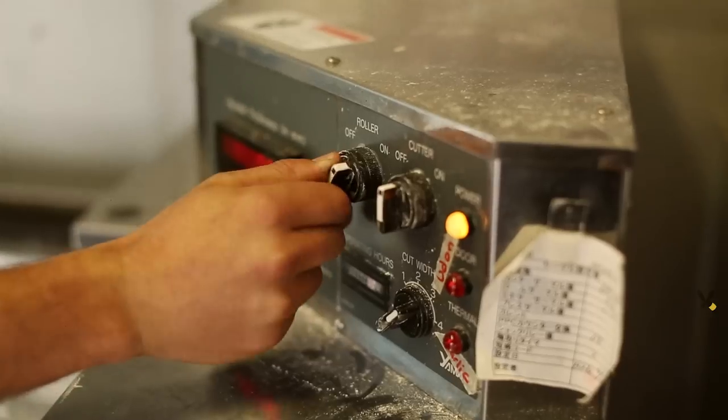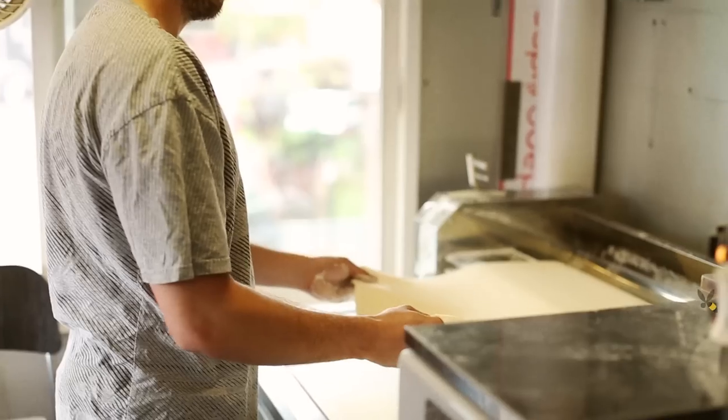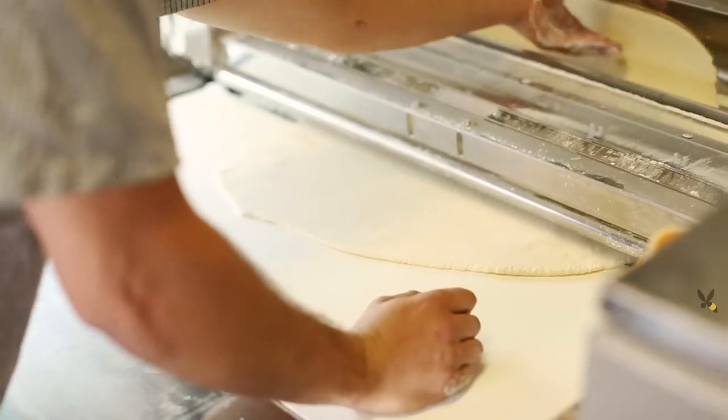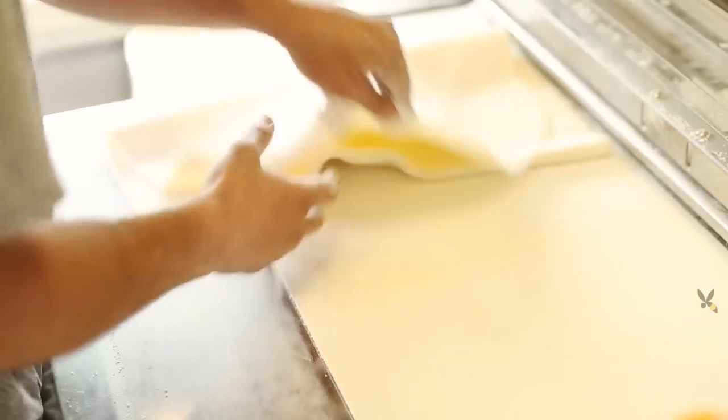Udon is a thick, high-gluten wheat noodle that's got a fairly simple structure but an age-old tradition. A lot of the magic in what makes a fresh udon noodle great is the pressure that's applied when preparing the dough. When that happens, you're beating down those protein structures — the high-gluten structure — so that it's going to want to bounce back when you cook it.